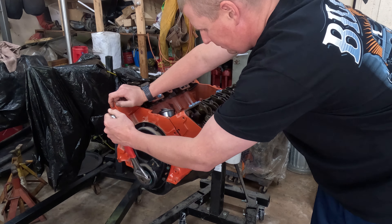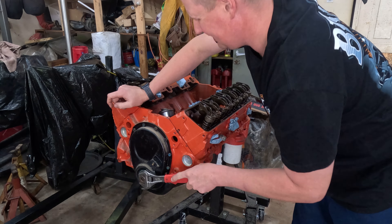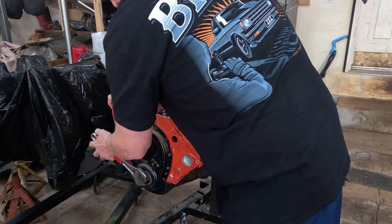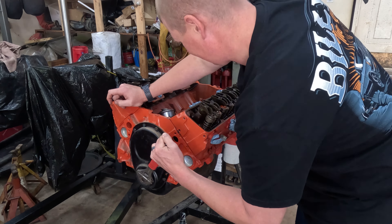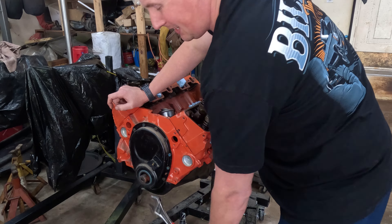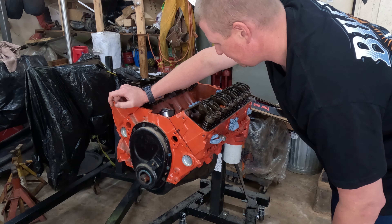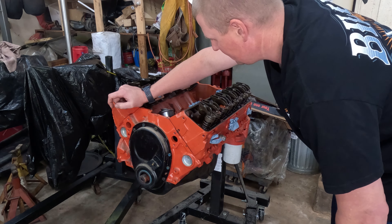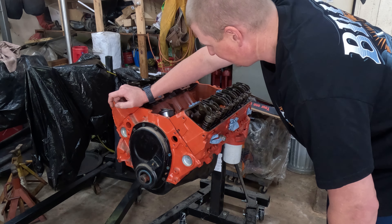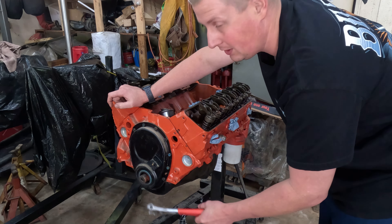It just feels super tight. I was hoping it wouldn't be. I think it's really all the bearings having nothing on them. I need to put some oil in it and spin the oil pump and see if we can get some lubrication in the bearings. I think that's why it's so tight.